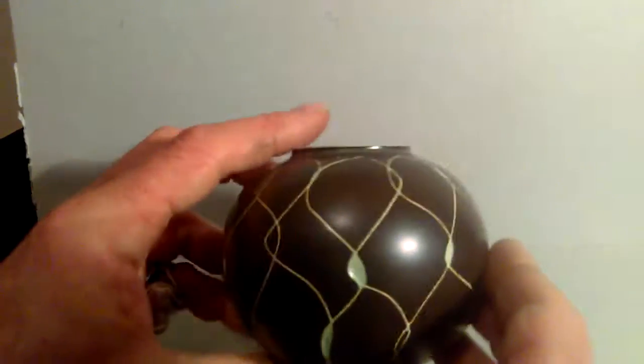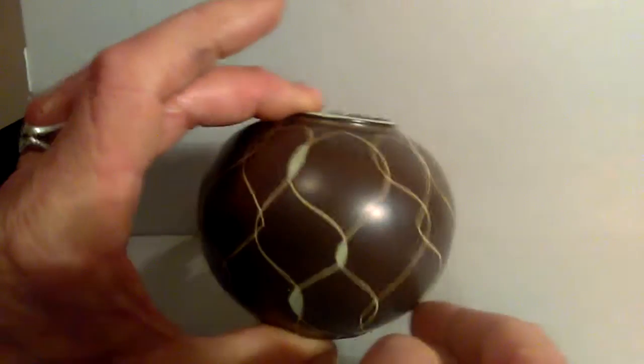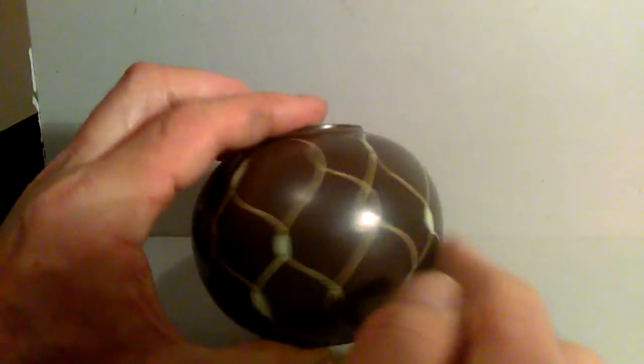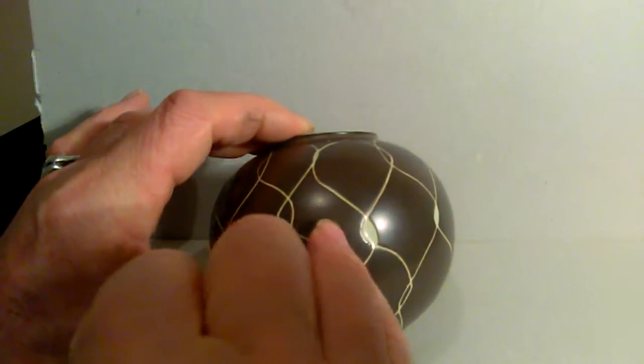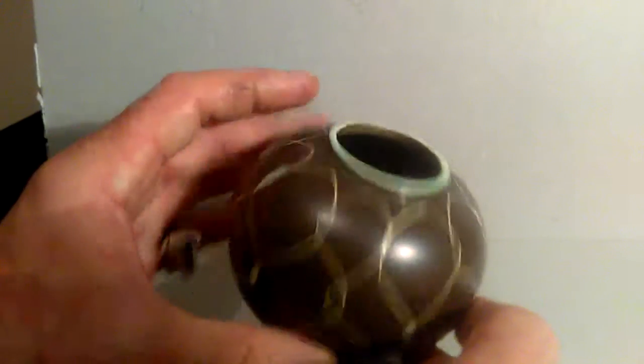Classic 50s retro look. It's sort of incised lines here — a sgraffito-type decoration with a chocolate-coloured and eau de nil glaze to it.